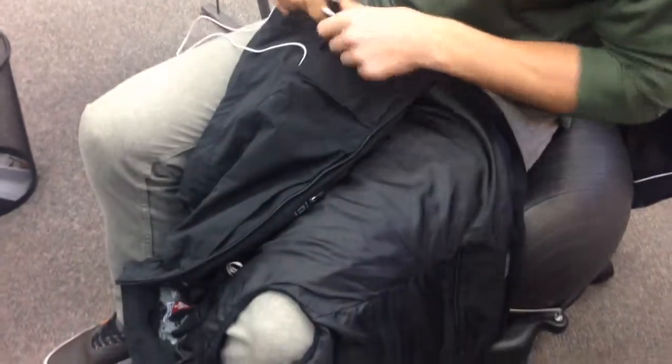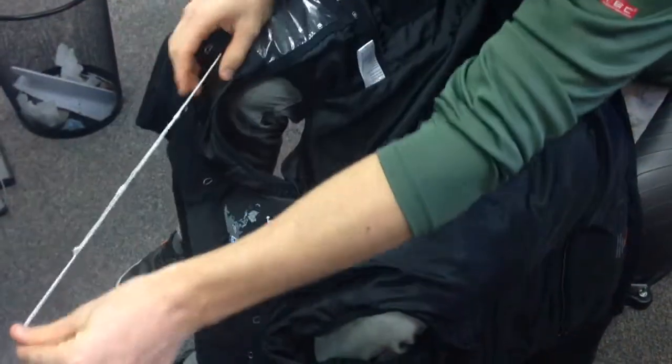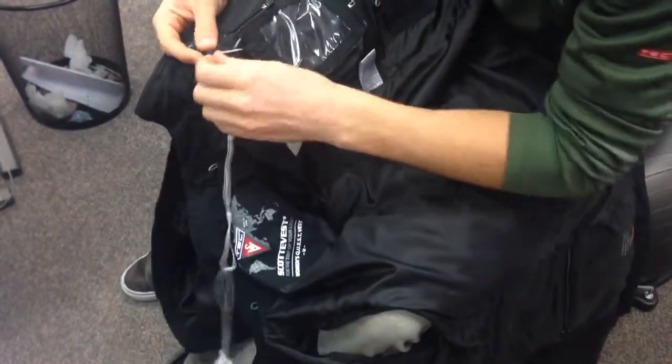Grab that wire and pull it down. So then you have the wire here — you can plug it into your phone, you can plug it into whatever you're listening to, your iPod. And it's all clean, that's all not exposed wire right there.